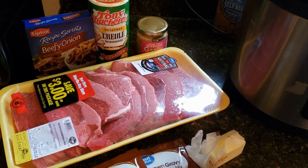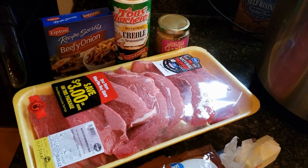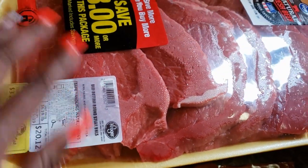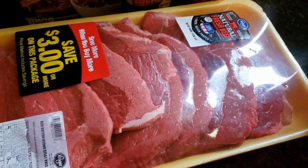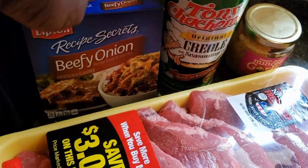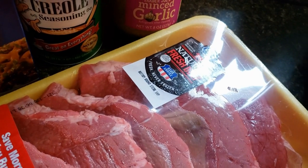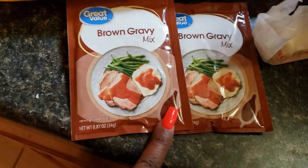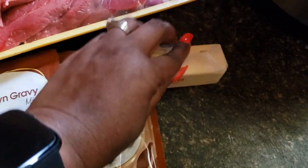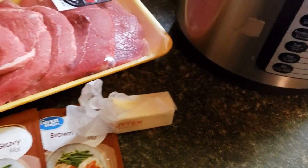Hey guys, it's Gina and I'm going to share with you my recipe for beef brown steak and gravy that I'm going to make in the Instapot. I'm going to be using a package of beef brown steak, a package of beefy onion soup mix, creole seasoning, some garlic, some butter, some brown gravy, and we're just going to put everything in the Instapot and cook it up.